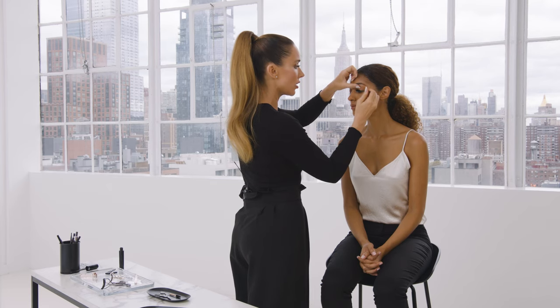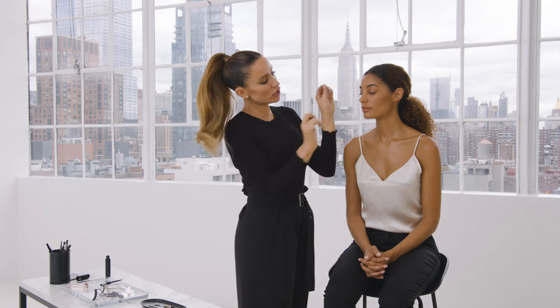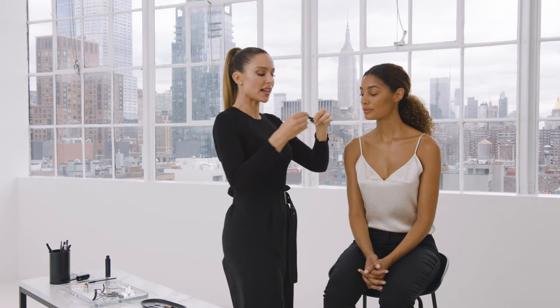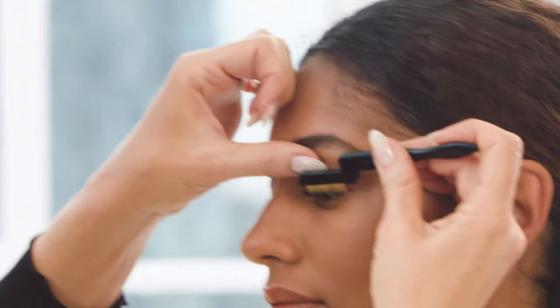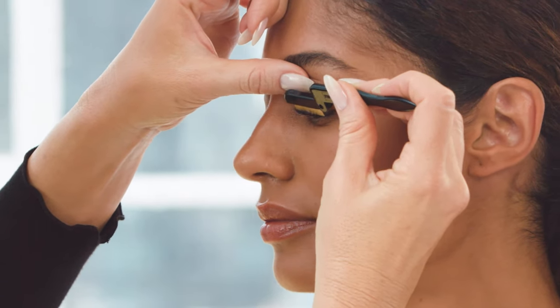The next step after curling is mascara. It's always best to curl on a clean lash. If you get a little too much or the lashes are stuck together, take the eyelash comb and just gently comb through any parts that are a little stuck.